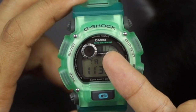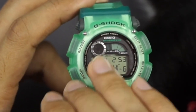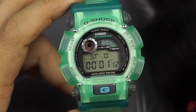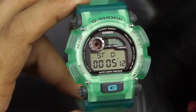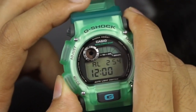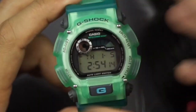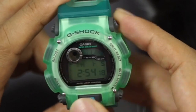For the countdown timer, the graphics appear so you can see it without even looking closely — just a quick glance tells you how many minutes you have left. Next, you have a stopwatch up to a 24-hour range, also with graphics animations, with 1/100 seconds precision and split time. Next is a single alarm with timekeeping on top, and that's pretty much all the modes this watch has.